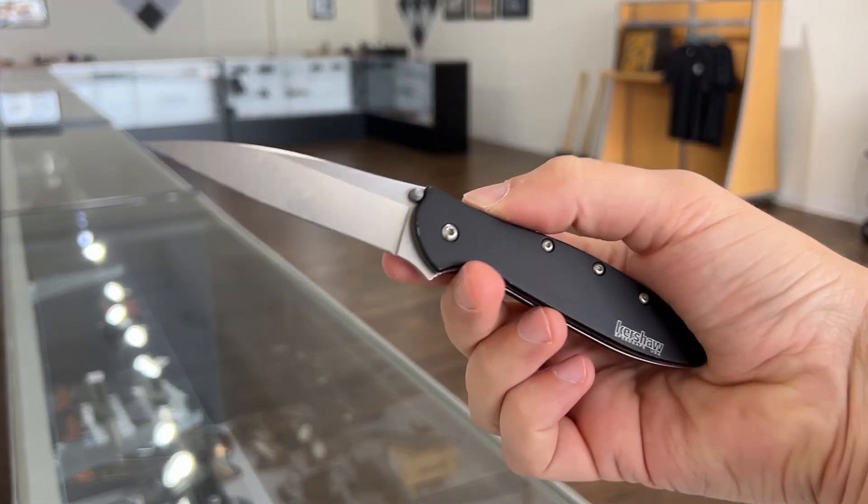I have carried this knife every day for the last 30 days and today I'm going to do an in-depth review of the Kershaw Leek. I'm Isaac and this is Springfield EDC. So here it is, the Kershaw Leek.